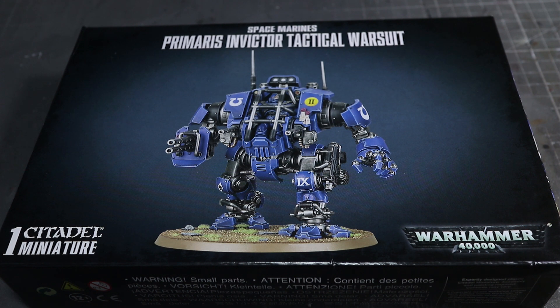Welcome back to Firestorm Games and another Games Workshop unboxing video. This time we'll be taking a look at the new releases for Warhammer 40k: the Invicta Tactical Warsuit for the Adeptus Astartes. As usual we'll be assembling the miniature whilst talking about the kit itself. So let's get started.